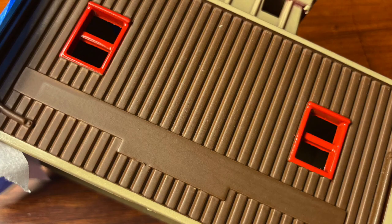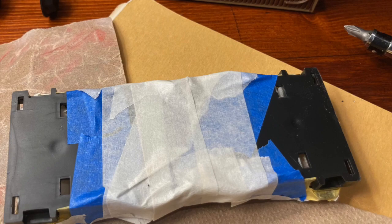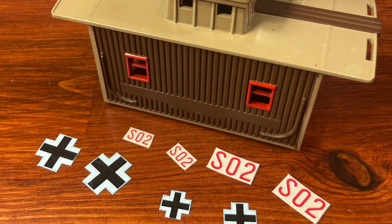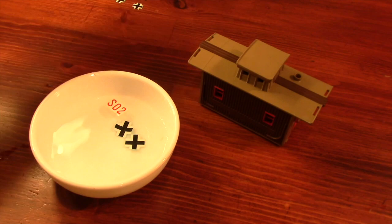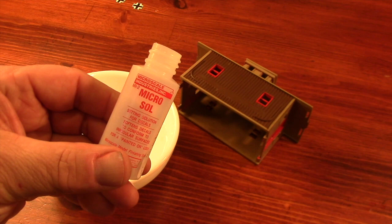A little bit of brown for the base, and then it's time for graphics. These are a mixture of decals from a 1/35th scale Tiger tank and also a World War II German airplane — I can't remember which one. The decals themselves have to be close to 25 years old. I used a few of them on the flat cars I made earlier, and surprisingly, they still work really well.